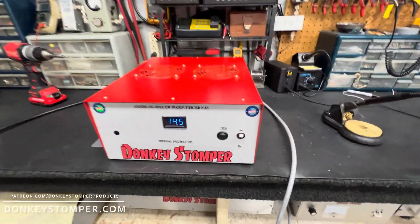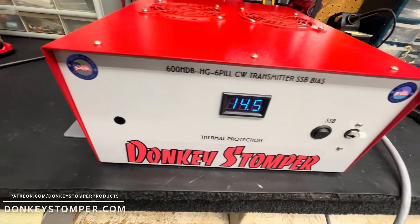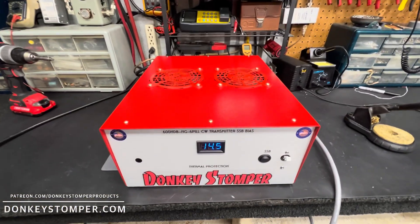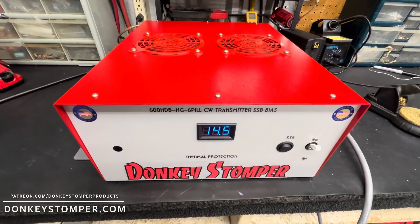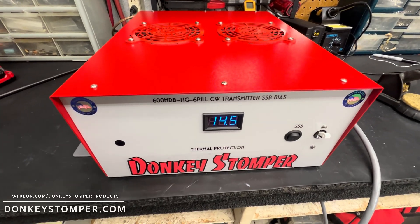All right guys, I've got a six pill CW transmitter — 220 plug, wall sideband bias, thermal protection. First thing I want to do before I start this video: the gentleman who's been waiting on this, I apologize for taking so long. It took a little longer than we expected, but we got her done and she's one nice unit.